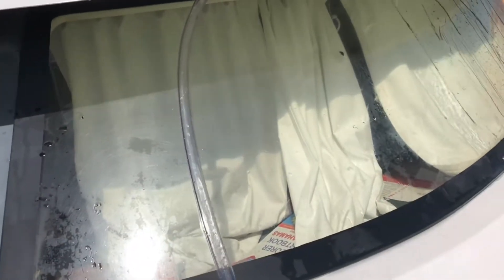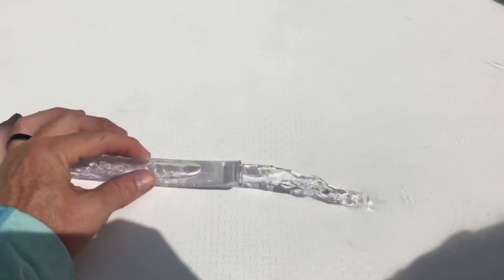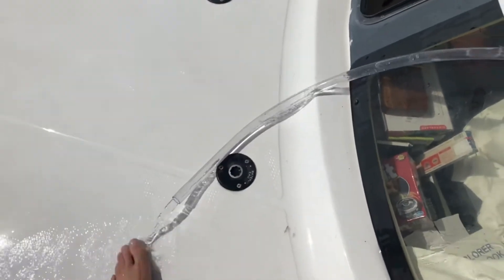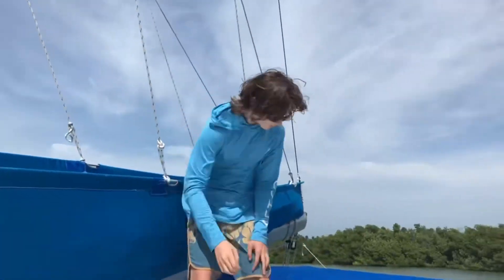There we go, nice! When it's actually raining that'll work great. That's a good way for us to get some fresh water moving forward. Go team!